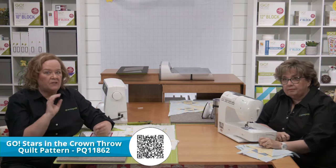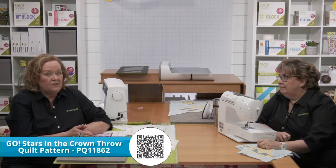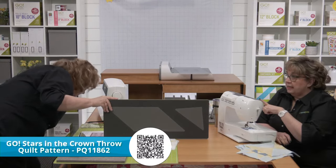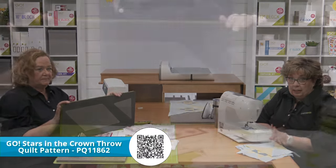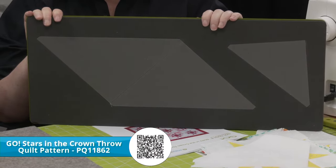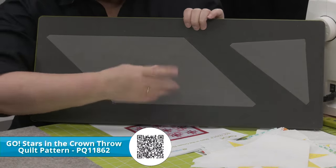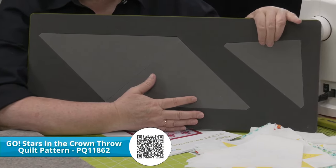Erica and I are both using the Go Cube Mix and Match eight-inch block for the project, so we're going to be using the Go Setting Triangles eight-inch finished die. This die is a 10 by 24 die — it'll fit in either a Go cutter or a Go Big electric cutter. For smaller sizes, the four, five, and six-inch setting triangle dies are on six by 24-inch dies and will fit through any cutter including the Go Mini. This die has two side setting triangles and one corner setting triangle.